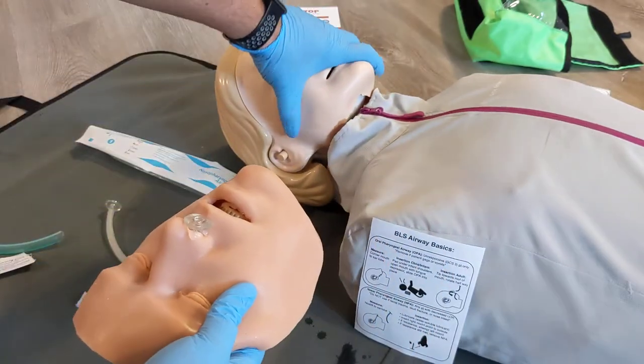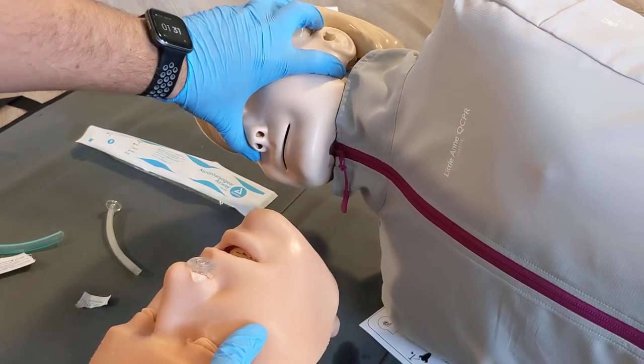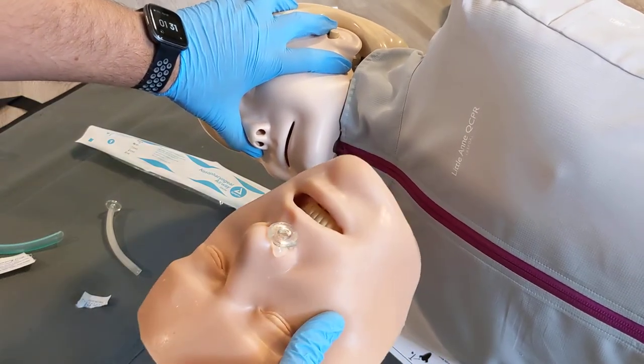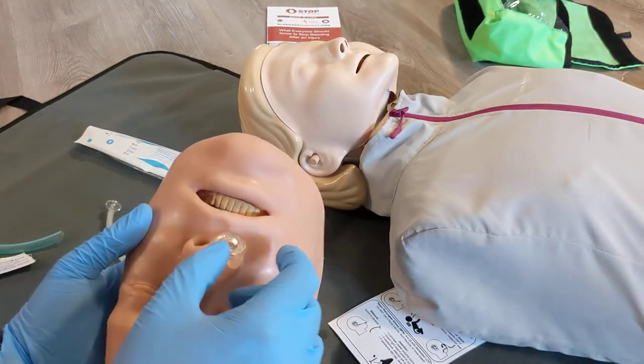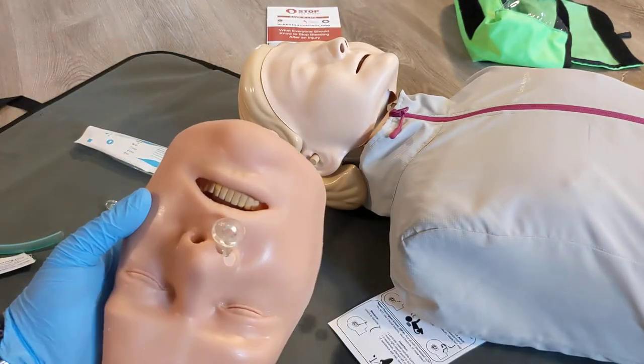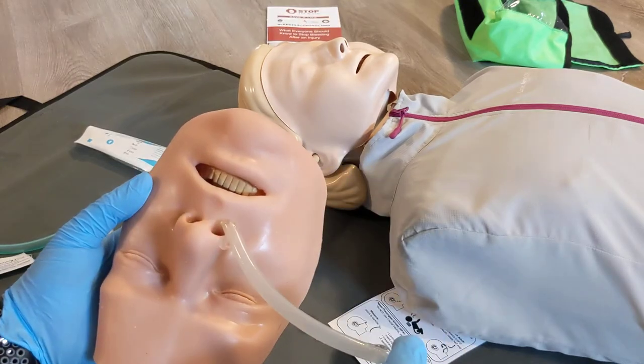This, in combination with patient positioning such as the recovery position, a jaw thrust, or head tilt, can really improve the airway and oxygenation of the patient. If the patient is gagging or having difficulty with this, you can withdraw it a bit. If it's still causing difficulty, you can fully remove the airway by pulling it out.